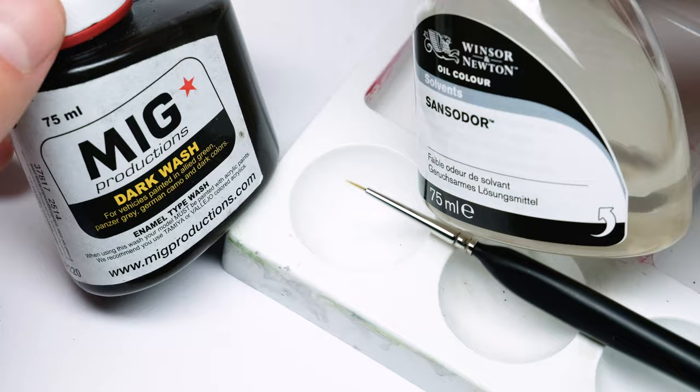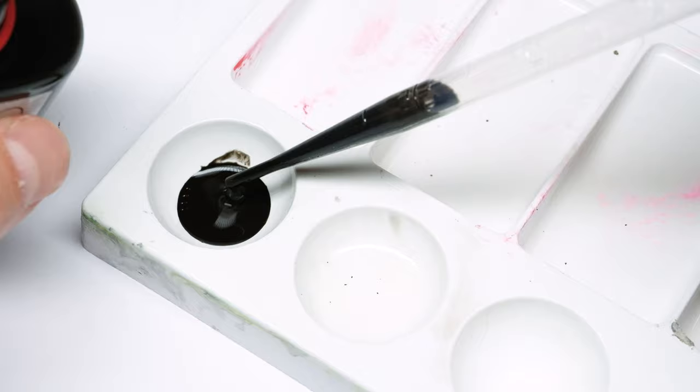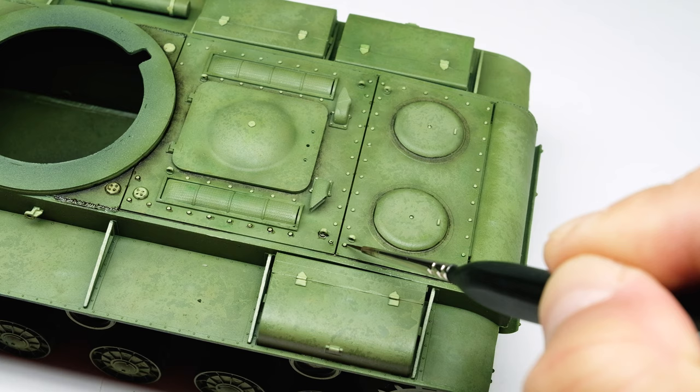In my opinion the pin wash — or in aircraft modeling the panel line wash — should be applied to every model. It is easy and fast to apply and lets the details really pop out. For scale models like tanks and other vehicles I almost every time use this dark wash from the old company MiG Productions before they got rebranded. It is very nicely pigmented, dries fast and you can clean it up easily with odorless thinner.